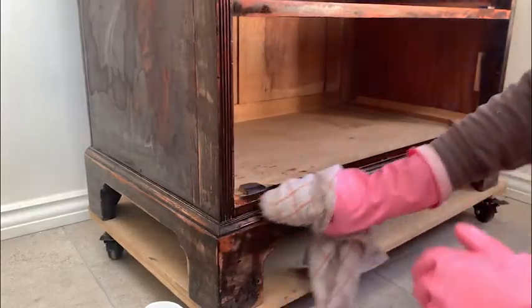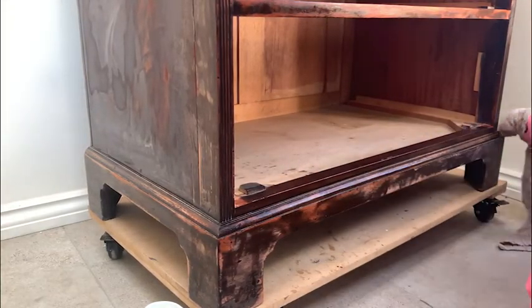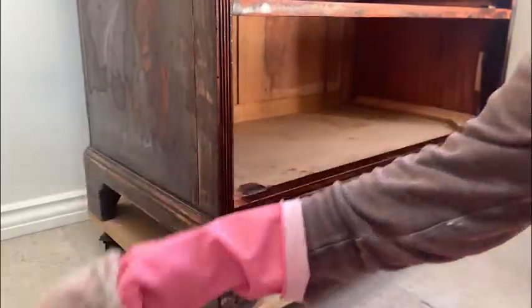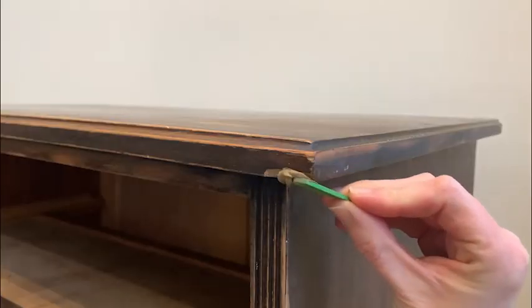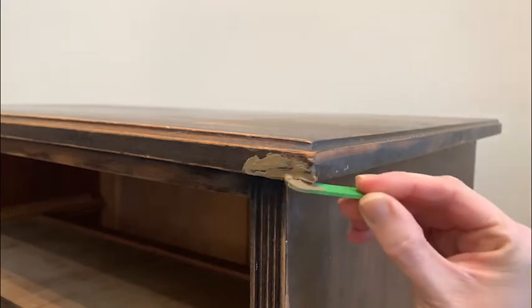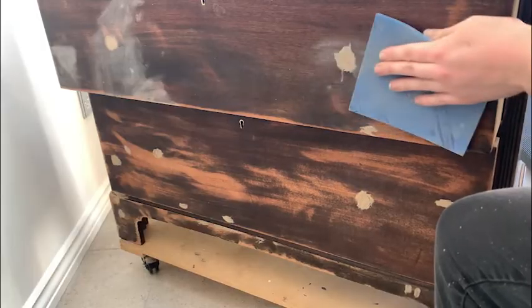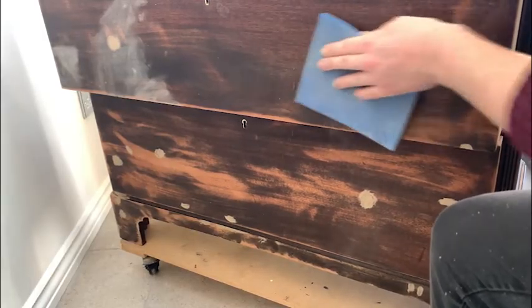I gave the whole piece a good wash with white lightening cleaner to get rid of any dirt and grime that had built up over the years. You can tell this piece was in really good condition because I didn't even get carried away with the wood filler this time. I did a couple of quick repairs such as the edge of the top with dixi mud, and once it was dry I sanded the wood filler flat.